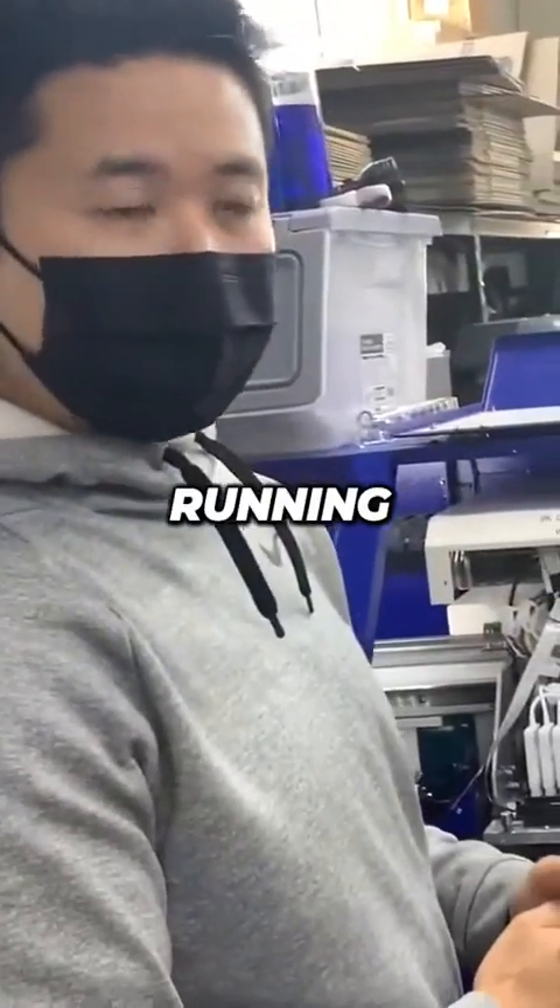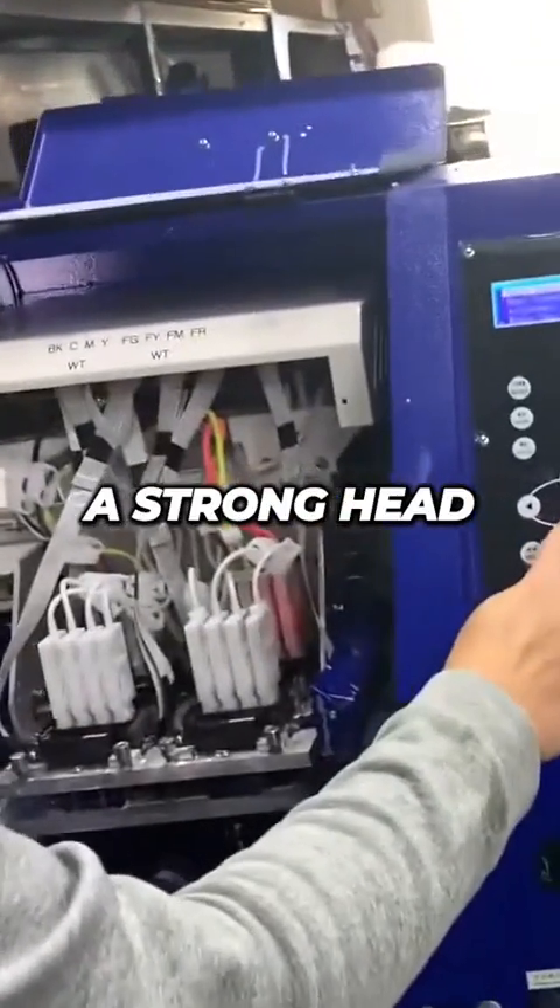So as we start to get the machine running, what I'll do first is a strong head clean.